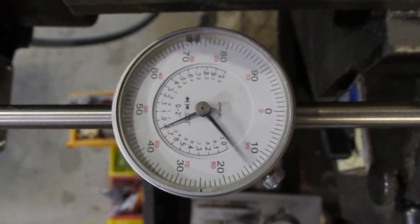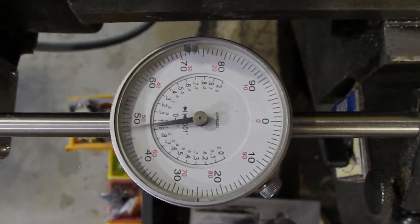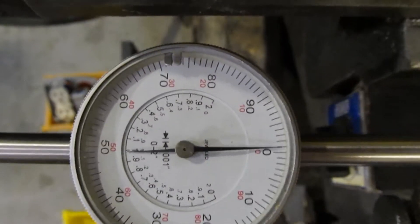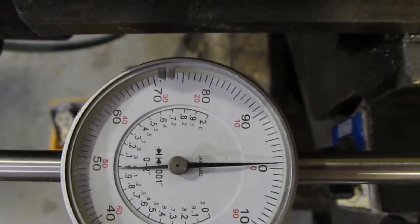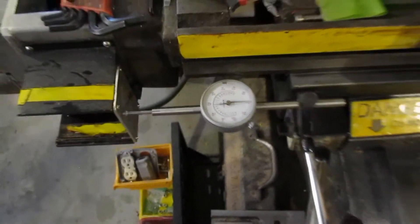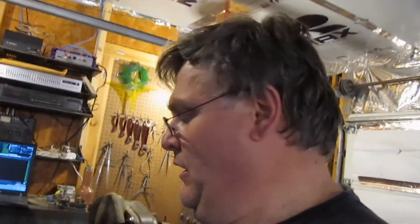Now it's got about two tenths of an inch to go... about one tenth of an inch to go... Boom. And it looks like it's about a half a thousandth off — maybe one thousandth of an inch off. So it's not bad, not bad. Especially because the setup's got a little play in it, so I'm thinking the machine is set pretty well right now.